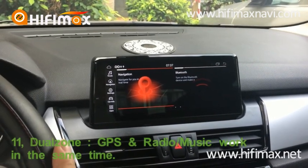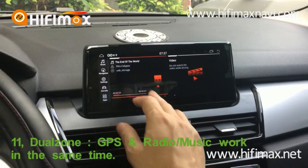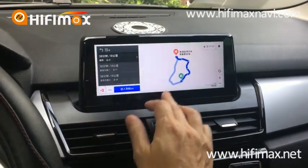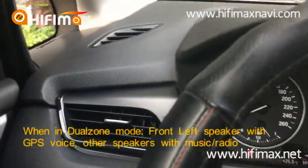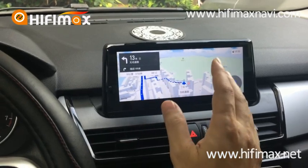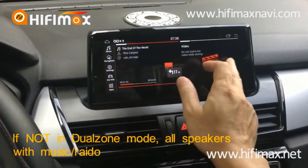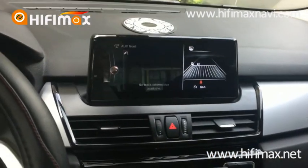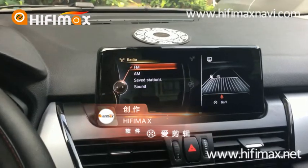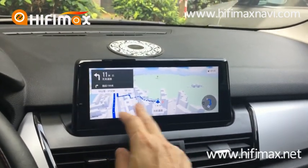I will show you the DVR functions. I play music in Android mode, and at the same time I use the navigation function. You can see the left front speaker plays the GPS navigation sound. At the same time I can use Android to play music. You can also use the original functions — for example, the factory radio — and at the same time use the navigation. The navigation sound also comes through when you drive.